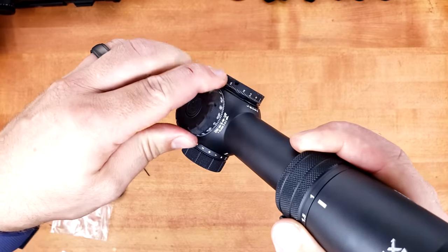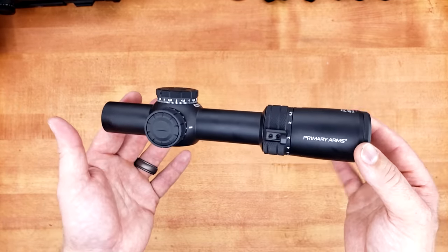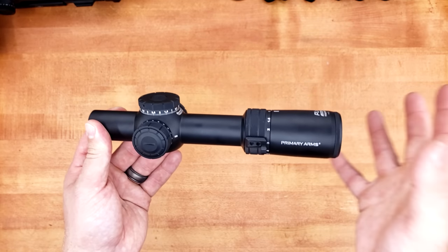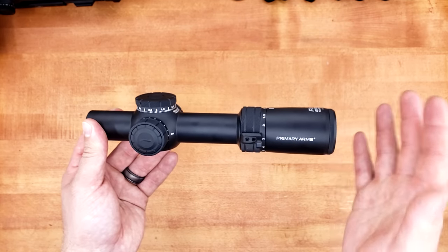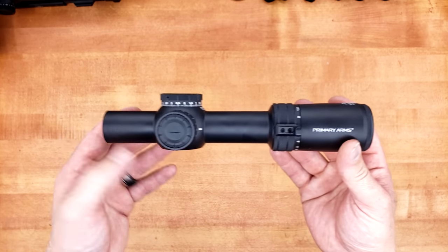This thing is impressive. As good as it might feel and look from an exterior standpoint, the real question is how is it going to perform when we actually look through it and use it? So without further ado, let's find out.